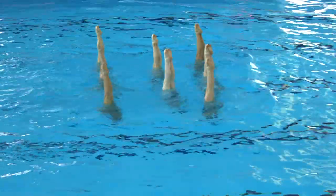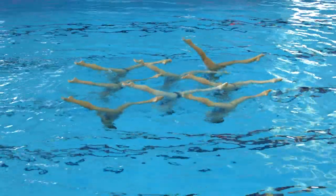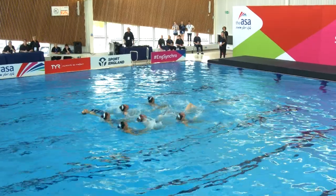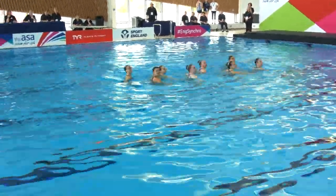So this is the next element. It's a front height position, going into vertical and a full twist — that's 360 degrees — and you go into a split and walk out. That was well timed, well executed, well synchronised. They'll get good marks for that one.